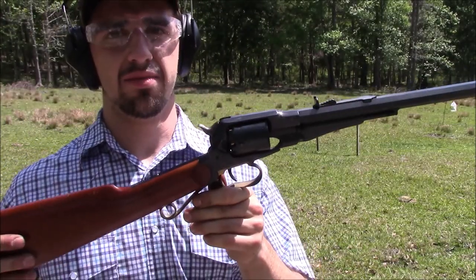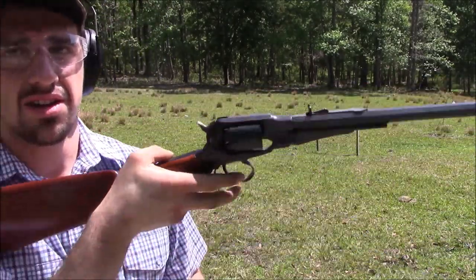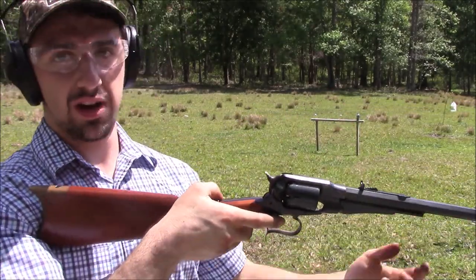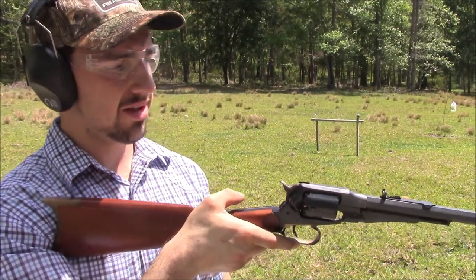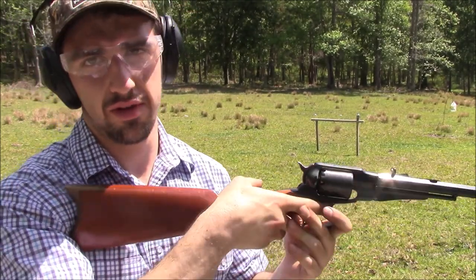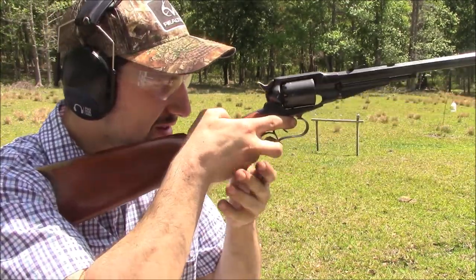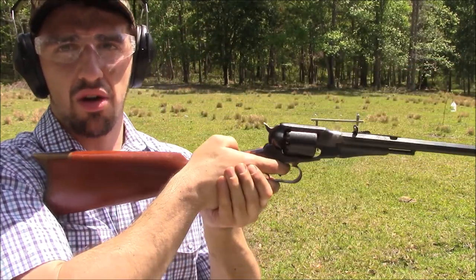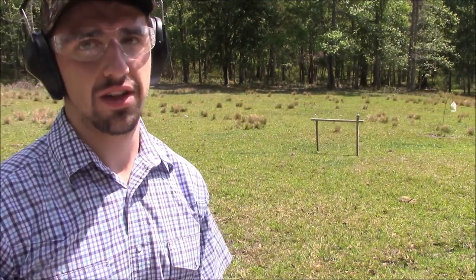One thing to note when you're shooting one of these carbines is how you hold it. You don't want to hold it like a standard rifle with your hand out front, because in case you have a chain fire, that ball would hit your wrist — or even just the sparks coming out of there, you don't want that on your wrist. It won't feel good. You want to hold the gun back by the trigger guard.